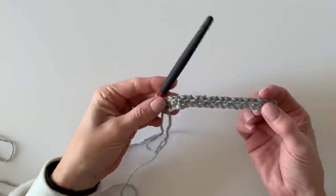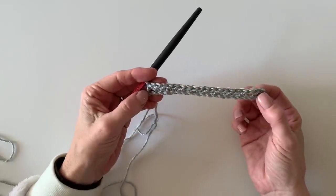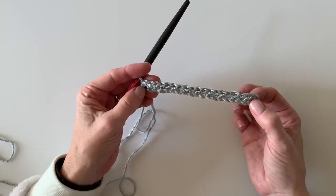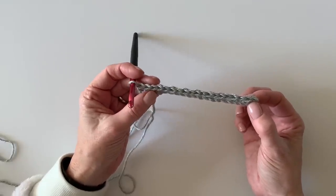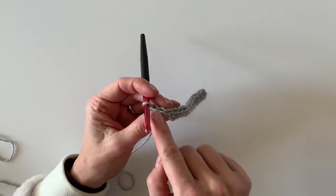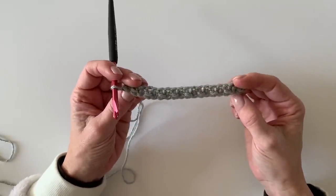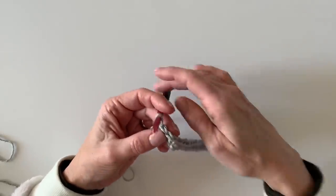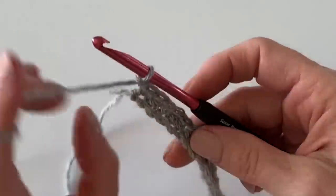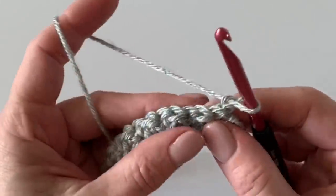If you don't end with a single crochet, go back and recount your beginning chain. You need to start with 20 chains, start in the second chain from the hook, and you should have 19 stitches total. If you're not at an odd number, that's the problem — or you may have done two half double crochets or two single crochets in a row without realizing it. Then chain one and turn just like a page in a book, and continue the pattern again.